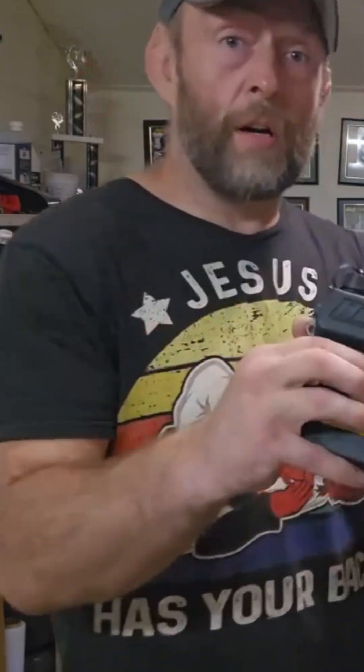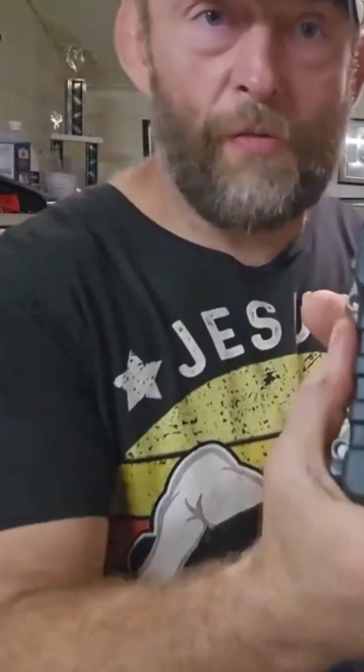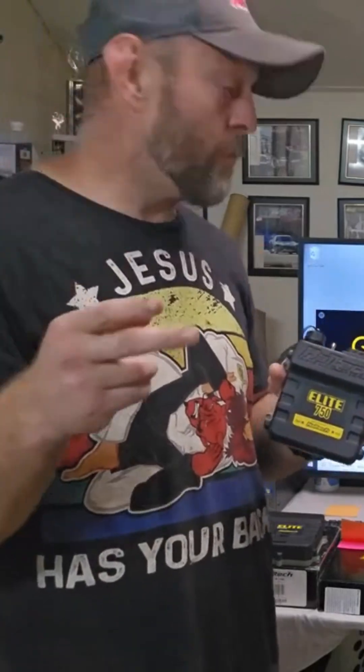This computer right here is a 750 — it says 057 backwards because of the camera. We don't have any 550s right now, but these are pretty competitively priced. The 750 itself retails at almost $1,200 — $1,195 — and the 550 retails at $920 for the computer only.